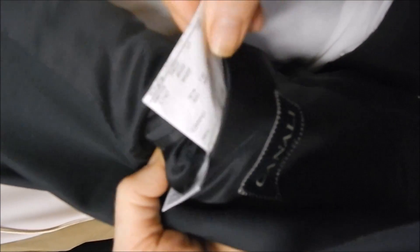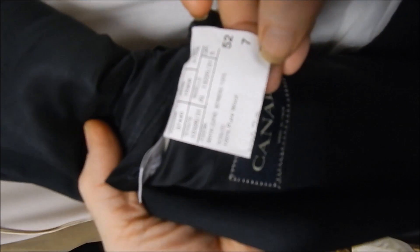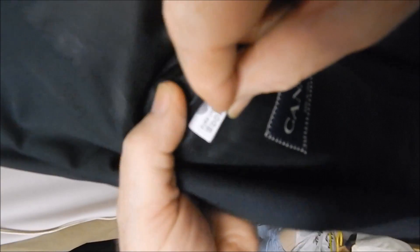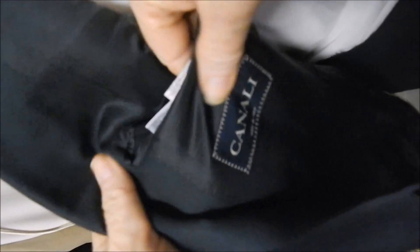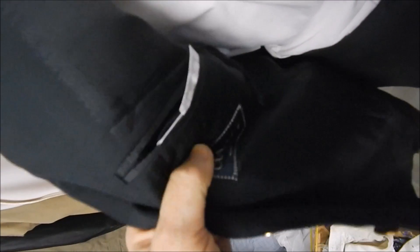Inside it's got the regular Canali stuff, which is all great. Here's your label — it looks like it's going to be approximately a 42 regular, please measure. It's got the Woolmark label down here. It was made in Italy, always hand stitched, always sweat guards. This is a full satin lining, and over here it doesn't tell you anything.